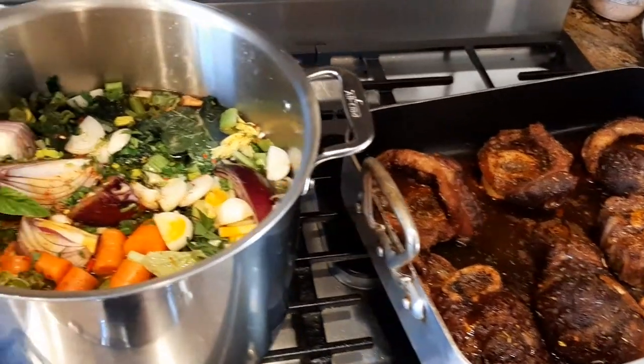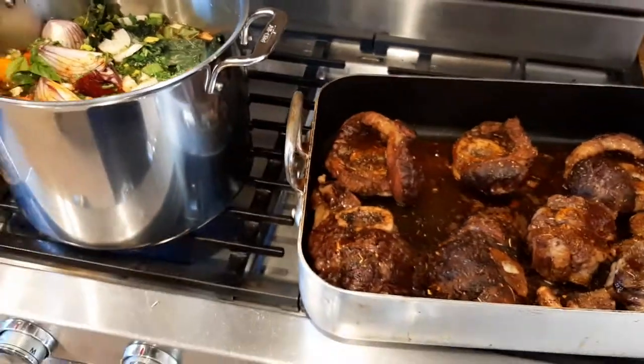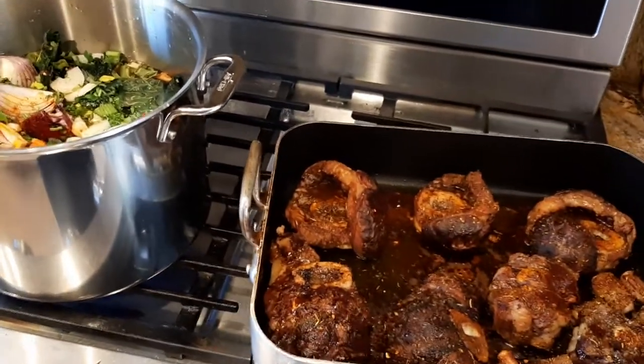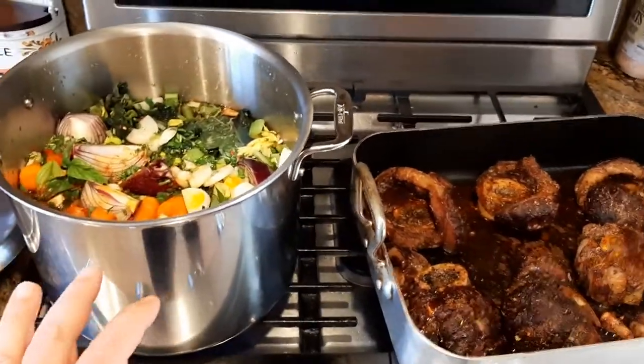What is up, YouTubians? Kudamaloy here coming at you with another exciting video. Building on the last video — if you went back in my history to the last video on how to make bone broth soup — I'm at this point now.